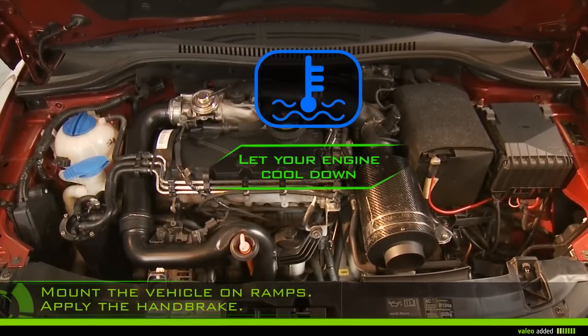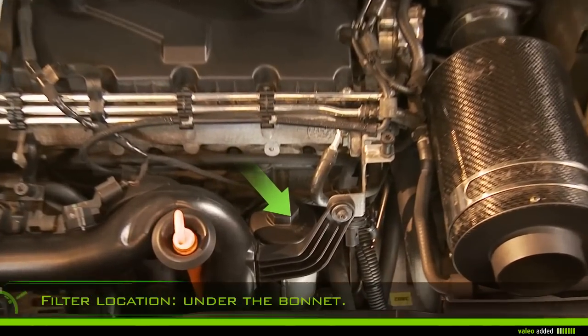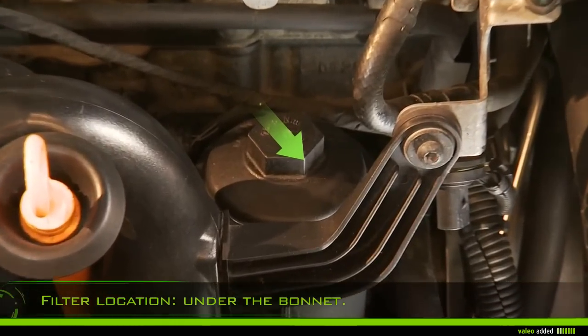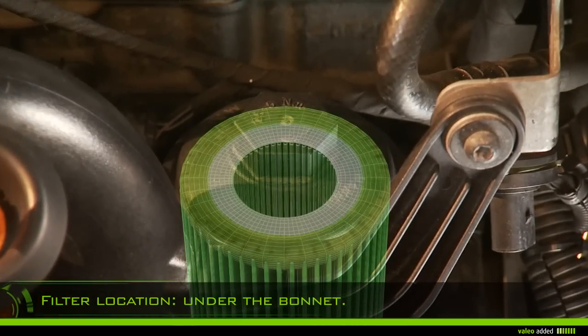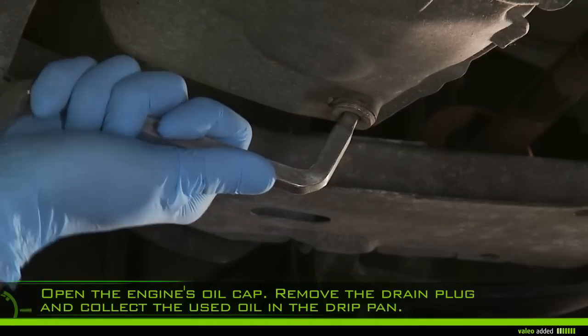Lift the bonnet and locate the filter in the engine compartment. Open the engine's oil cap.